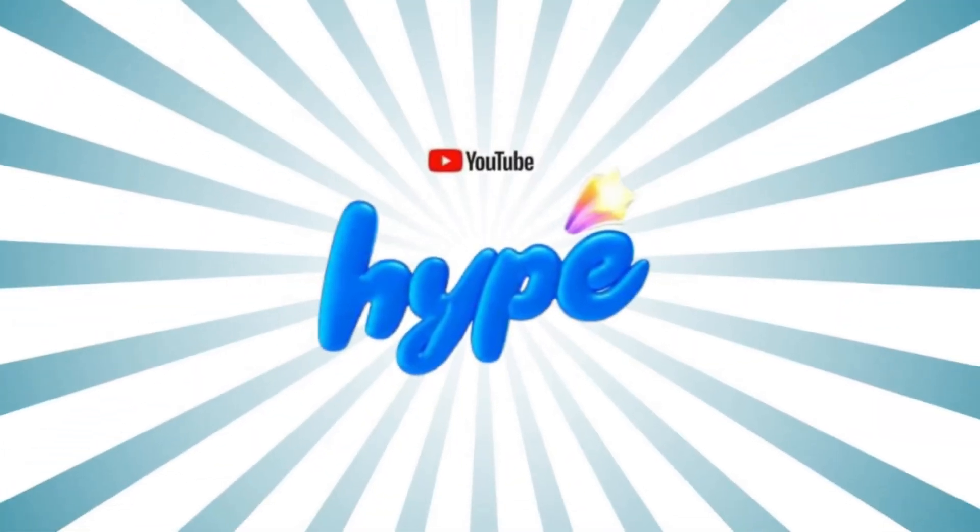Before I start the video, I just want to let you know one very important thing — YouTube has started a new feature where you can hype videos that you actually view. I would request each and every one of you to go ahead and hype my videos so that I get some benefit out of whatever I create and post on my channel.